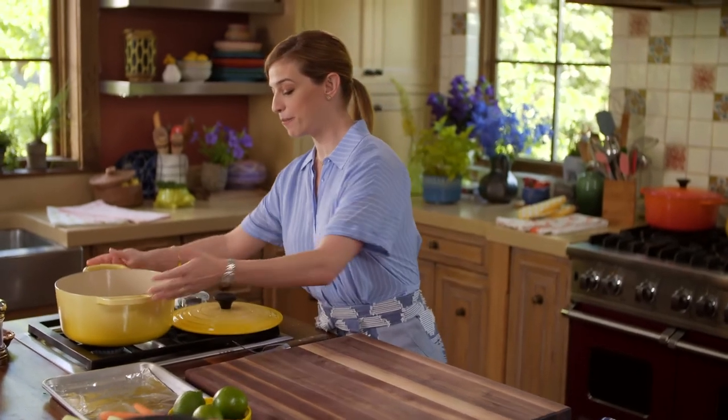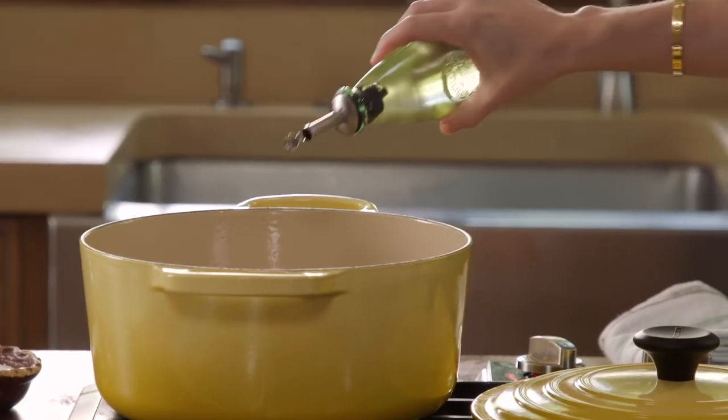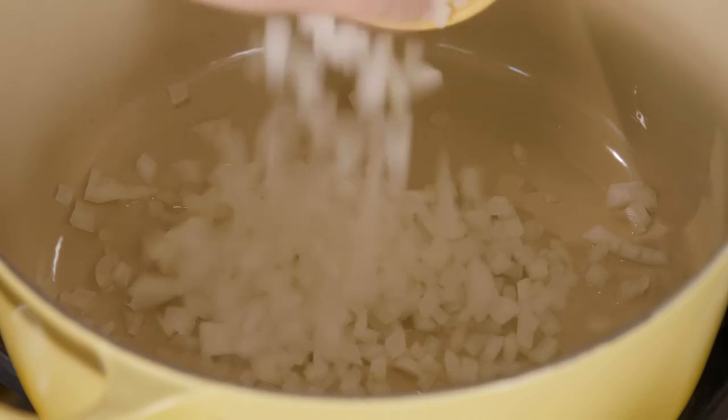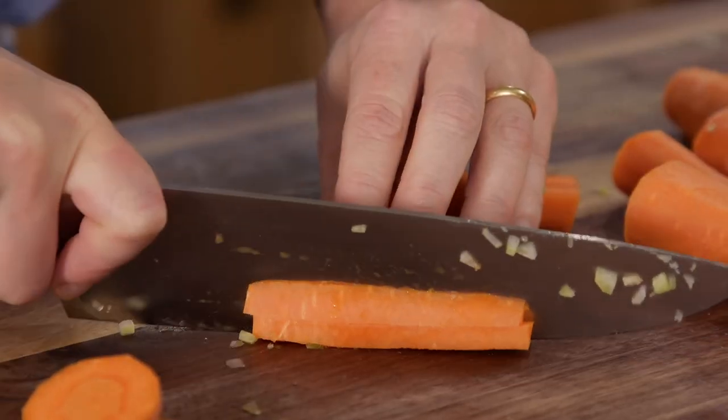I have my pot set at medium heat. I'm going to add a couple of tablespoons of vegetable oil, one cup and a half of white onion. I'm going to cut some carrots and some celery. I'm going to use these vegetables as a soup base.